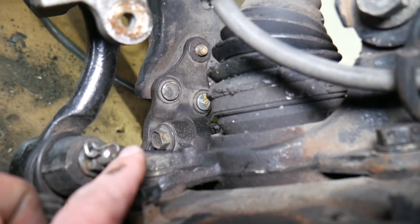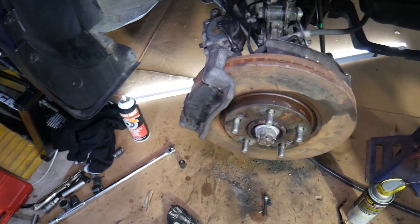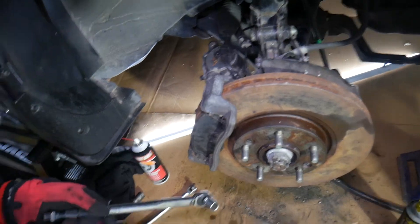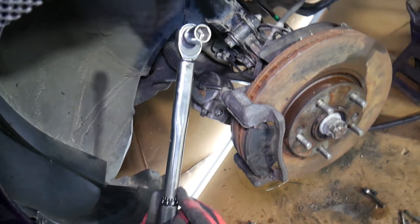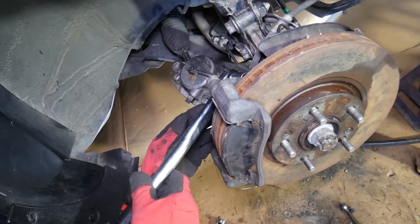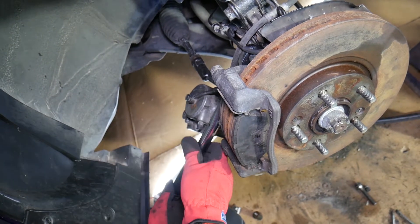That's where the brake caliper meets the wheel hub. According to what we found for our specific Sonata, the caliper mount bolts should be between 78.5 Newton meters and 98.1 Newton meters. We go to about 95. This is a click-type torque wrench, and when you reach the set torque it clicks — it's important to stop immediately, because over-torquing can break the bolts.